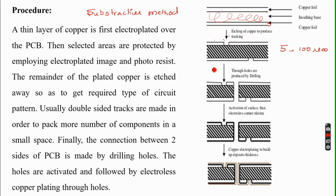The drilled holes are not initially active surfaces, since the hole walls pass through insulating material. So the hole surfaces are subjected to activation, followed by electroless plating of copper through the holes. The entire inner surface of the holes becomes active after activation, and then electroless copper plating deposits a conductive copper layer through the holes, connecting both sides of the PCB.